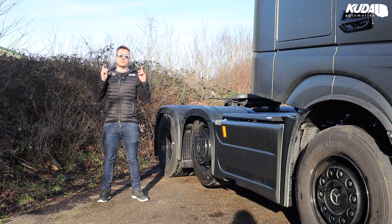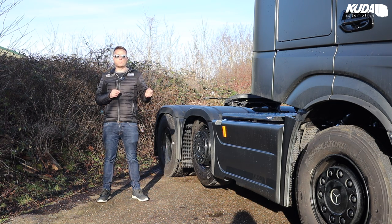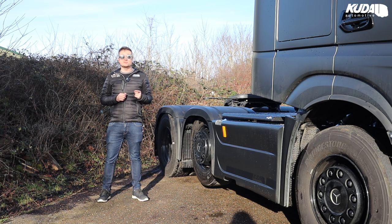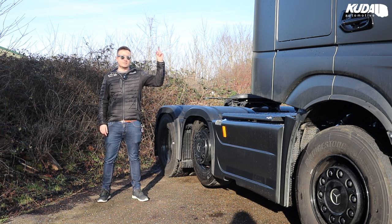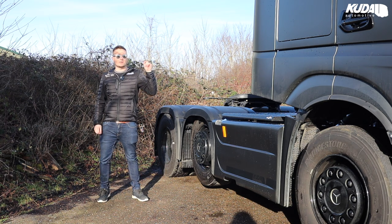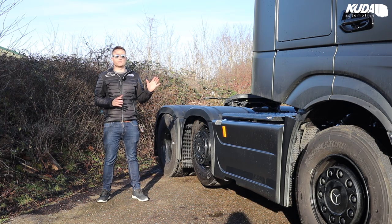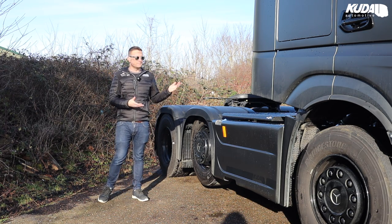So, Edition 2 — we have done a previous video on another Edition 2 that we did in cooperation with Motorstruck and Van Mercedes-Benz Zip Switch and their customer, or our mutual customer, Maze Logistics. Click up here to see that video. That's got a slightly different spec to this one, so that's why I'm really excited to show you this, because we've done some extra bits on here, just because we can.